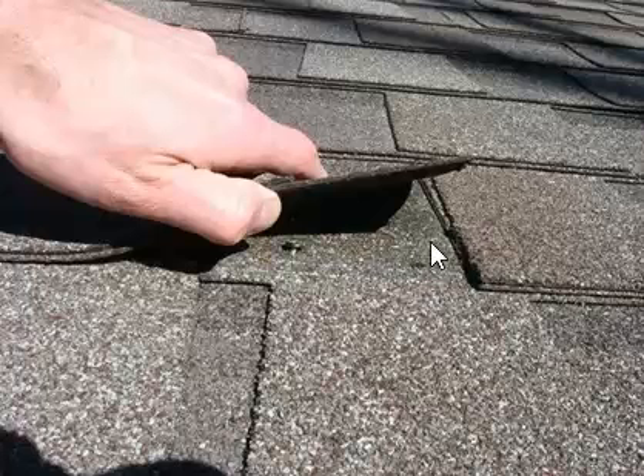We seal this area with a GSL tripolymer sealant, then we press an aluminum step flashing right into the sealant. The step flashing is a very thin piece of metal, about four inches by six inches, and we just slide it right up underneath the key and underneath the shingle, and then everything will be fine.